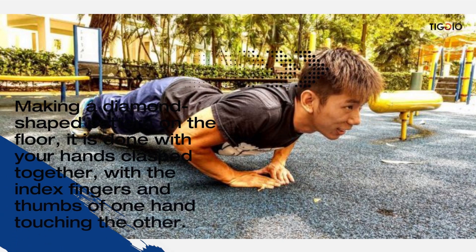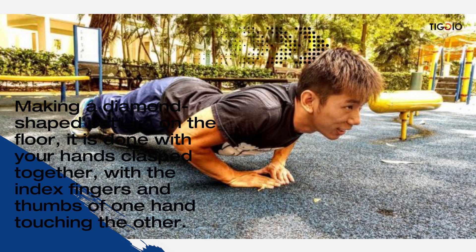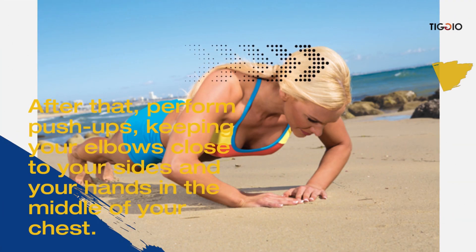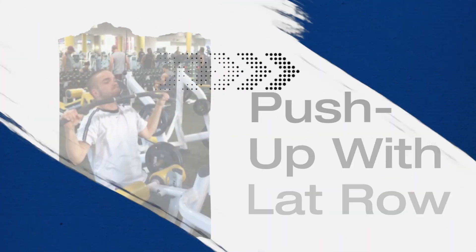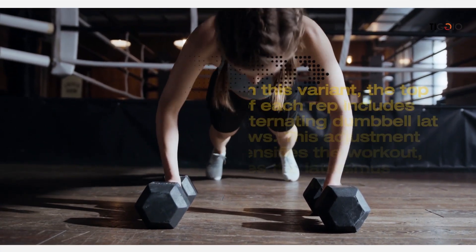Diamond push-ups focus on the triceps brachii. They are performed by making a diamond-shaped pattern on the floor with your hands clasped together, index fingers and thumbs of one hand touching the other. Perform push-ups keeping your elbows close to your sides and your hands in the middle of your chest.